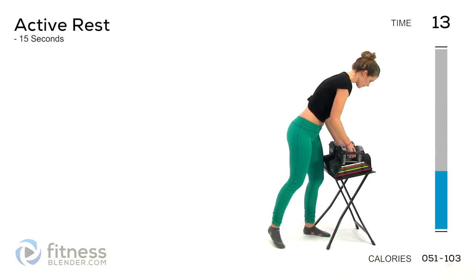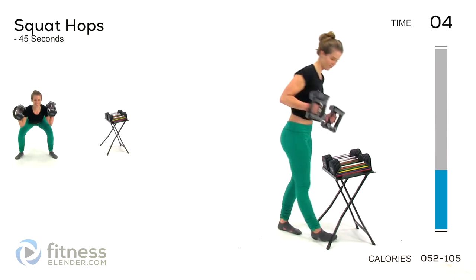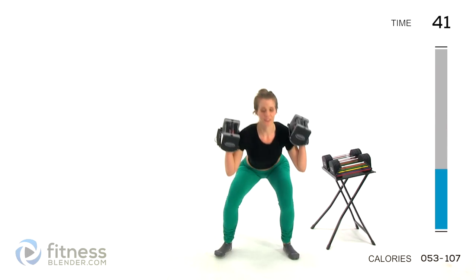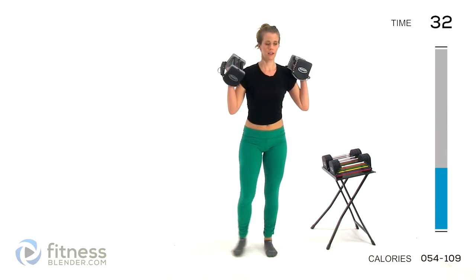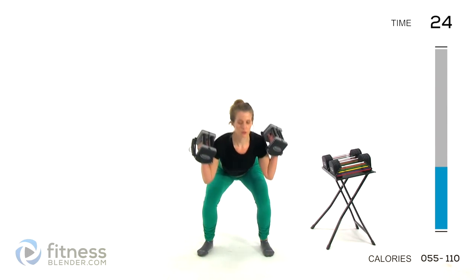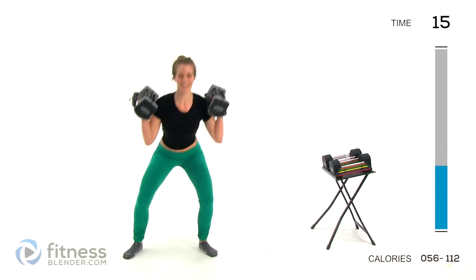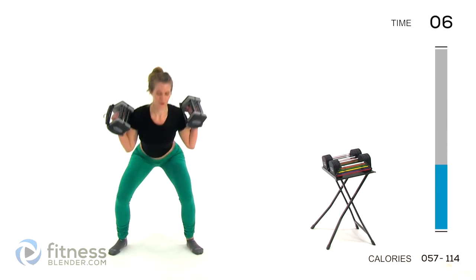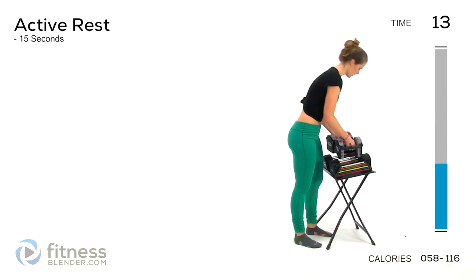Now we're going to be doing weighted squat hops. You want to make sure you land softly for this. If you want, you can do it without any weight at all — it's still going to be a hard exercise. You're going to go down into your squat like normal, but then you're going to pop to the side and then back, hopping laterally. If this is too hard, you can just step to the side instead. Try to explode up and to the side.